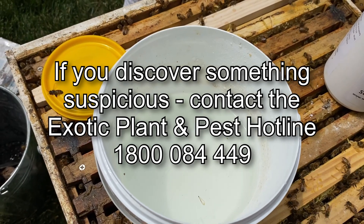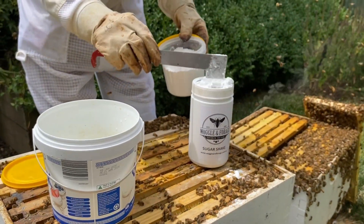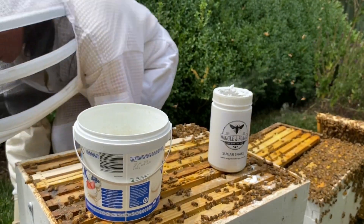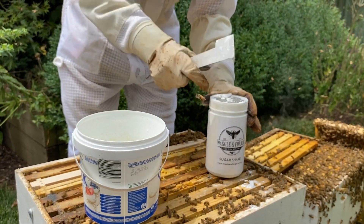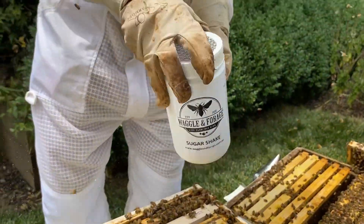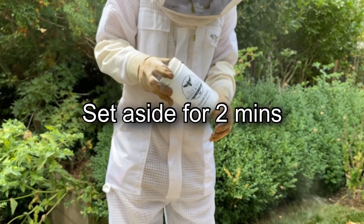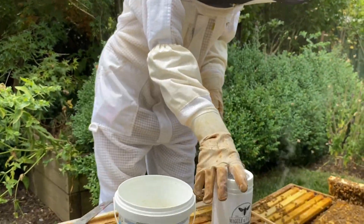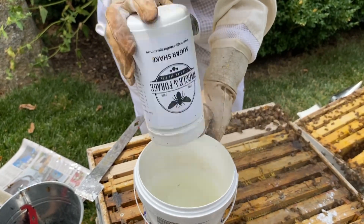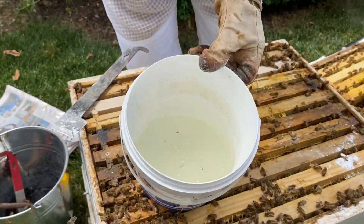I can see a bit of propolis in there, a tiny bit of pollen maybe, but at the moment it's all clear. So we do that a second time, because the theory is that the mites will lose their grip. We put a little bit of a dip on the bees, pushing the icing sugar through, and give it another shake.